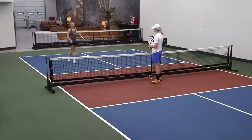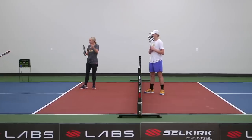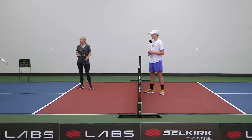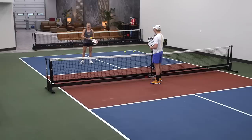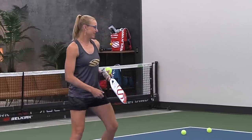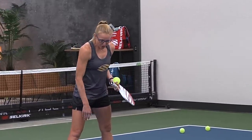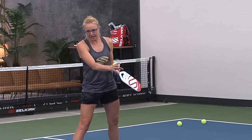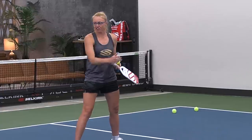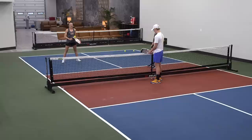So what do you think the midcourt is? It's somewhere you don't want to be for very long — usually defensive shots trying to get your way back. A lot of times we call it no man's land, but I do not prefer that term. To me it's the land of opportunity. There's a lot that can happen in the midcourt and we do find ourselves there quite often, so we should be spending a lot of time drilling and being comfortable in this position. I want you staying pretty much in the middle of the kitchen line and the baseline.